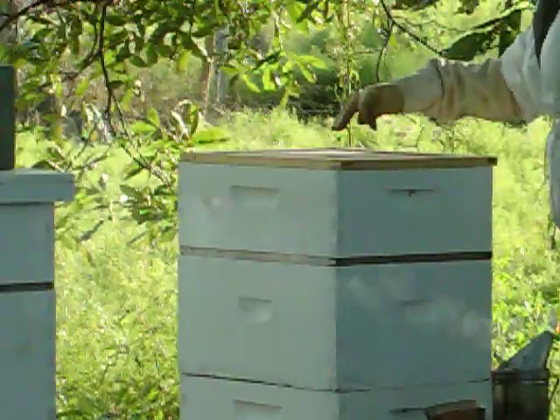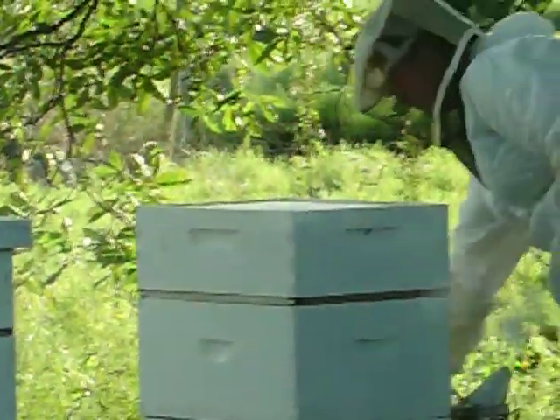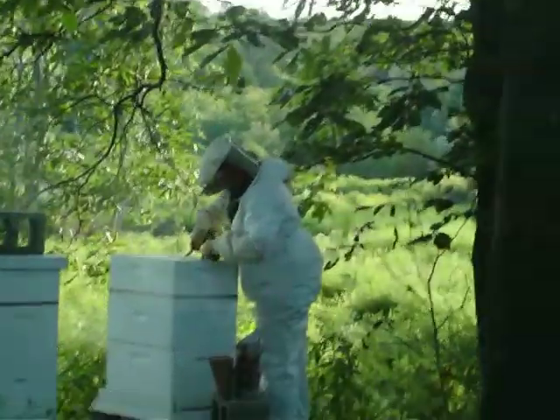I'm breathing in a little more smoke. This is one of the colonies with the Italian bees. I'm going to take the frames out now. It looks like these are all locked out — it doesn't look like they've been doing anything in the honey super.